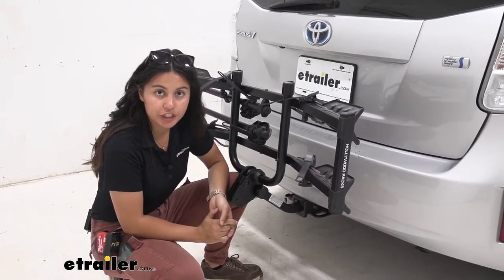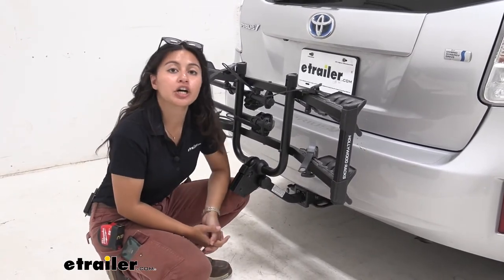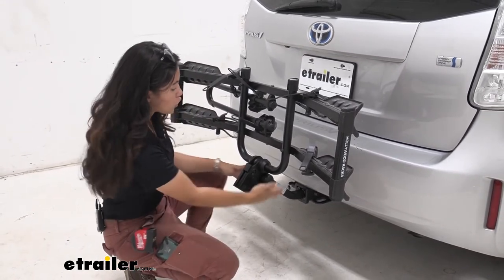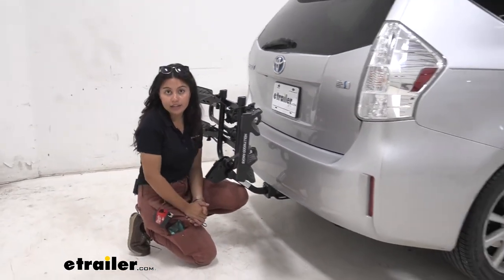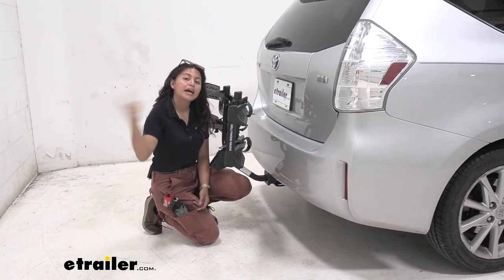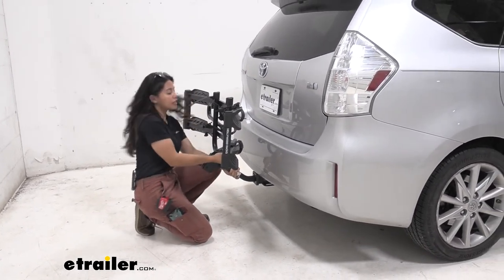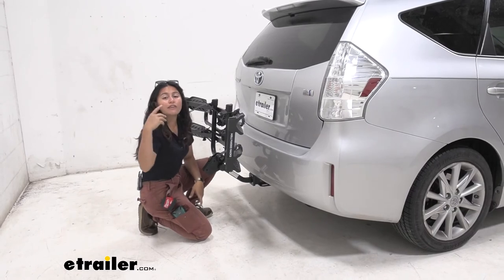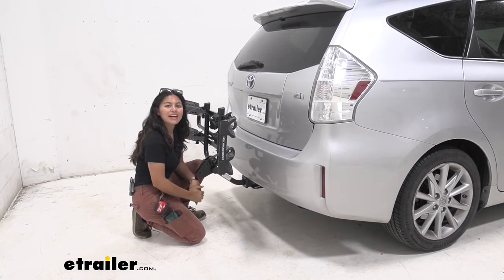This rack has a one-and-a-quarter-inch shank with an included 2-inch hitch adapter, because we have a 2-inch hitch on the Prius V — which I highly recommend investing in instead of the inch-and-a-quarter version. It just pops right in, and you'll have an anti-rattle bolt and a lock. That anti-rattle bolt uses a three-quarter-inch socket or wrench, which we have here at E-Trailer. With that tightened down, shaking it back and forth and side to side, there really isn't much movement. If you do see a little movement, just double-check that the knob is tightened down for a smoother ride overall.